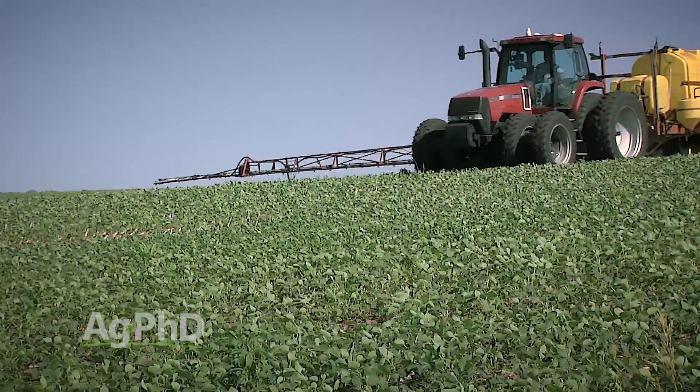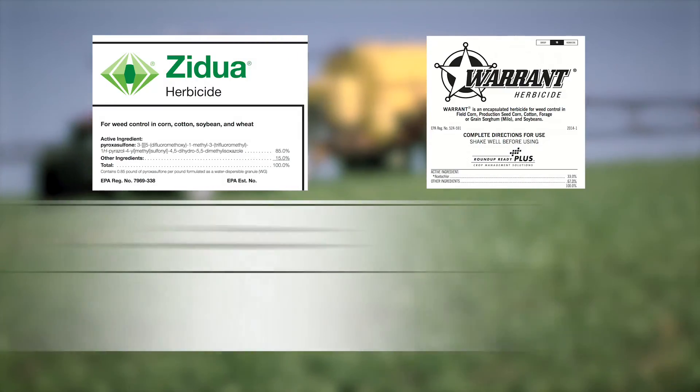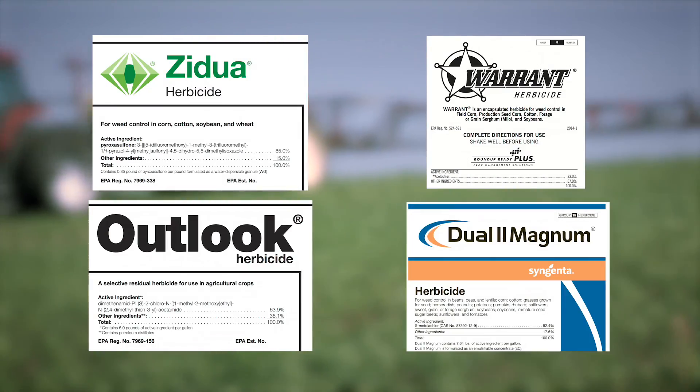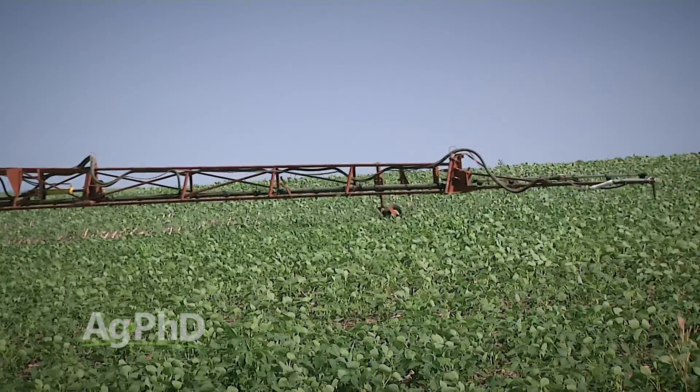The last thing to mention: there are some residual-only products you can use — things like Zidua, Warrant, Outlook, and Dual. If you want residual-only coverage for some grass and small-seeded broadleaves, you can certainly use those, but they will not control anything that's already emerged post-emerge in soybeans.